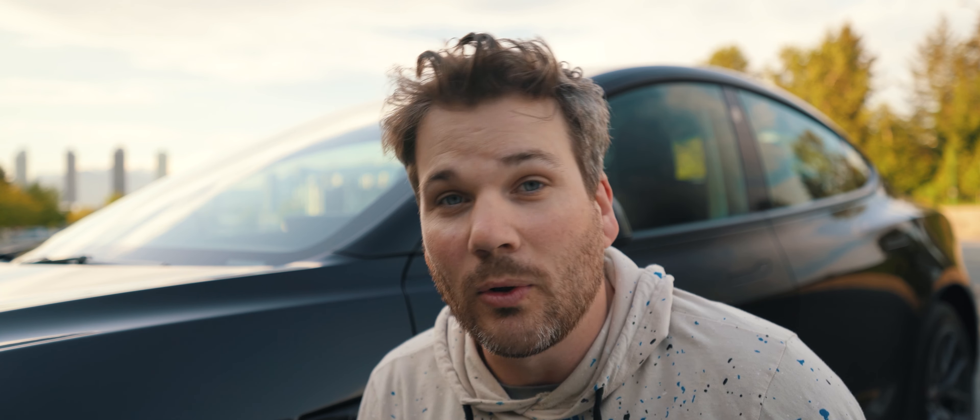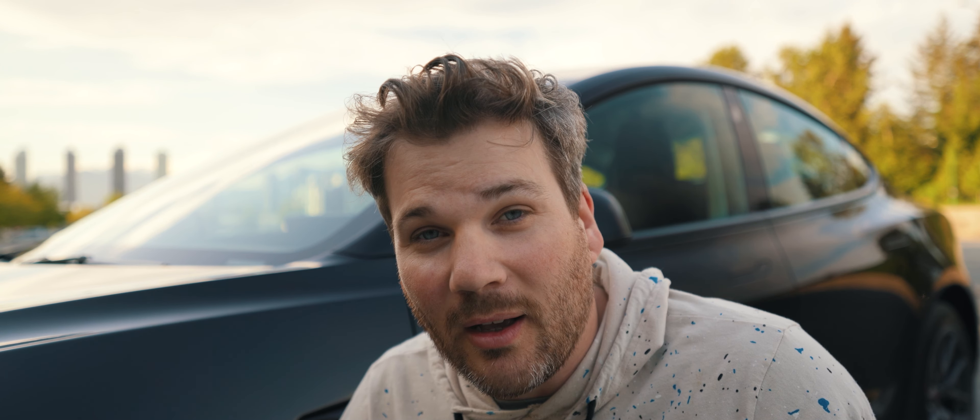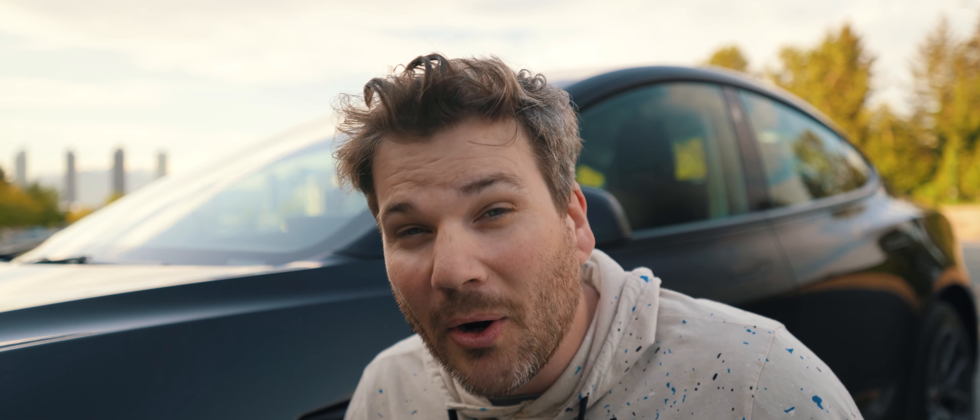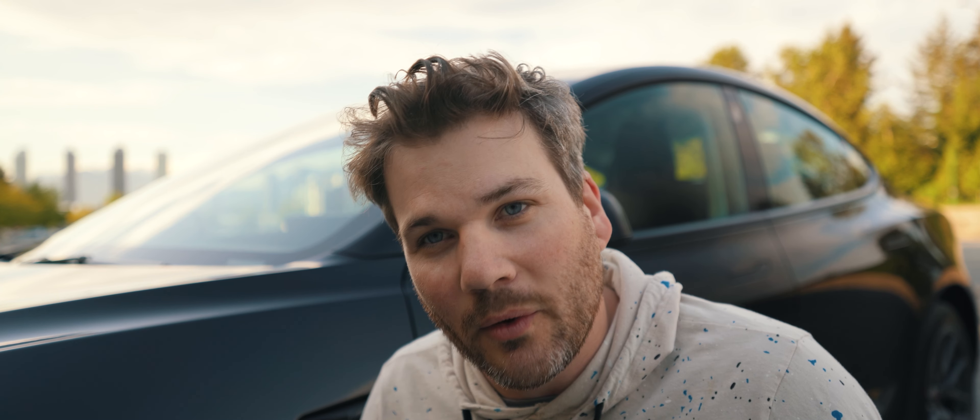And then we went with black, because I think it looks really cool — although, man, is it hard to keep clean. And we got the stock aero wheels, because I personally think they're the best looking rims that Tesla has right now. So I decided to save a little money and just go with them.